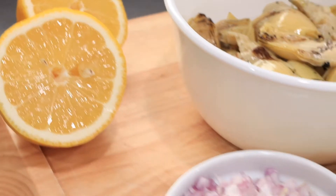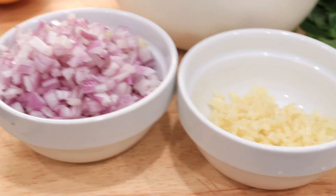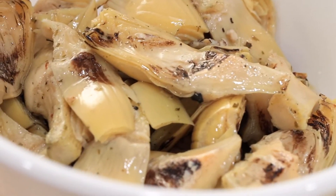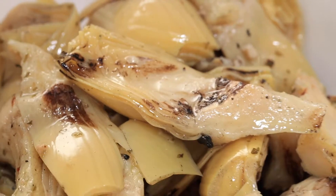You'll be needing some fresh lemon, some minced shallots, garlic, some spinach, and artichokes. I like to use the jarred grilled artichokes — these ones were already cut.